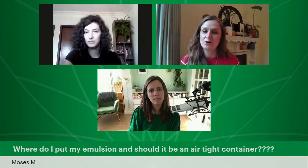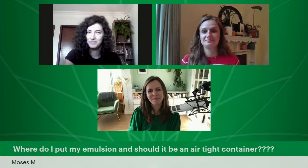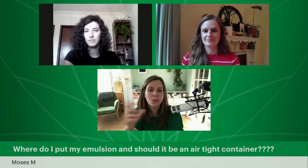Where do I put my emulsion? Should it be in an airtight container? When it's finished, you will put it in a jar or a bottle — we walk through all of that in lesson seven. In the meantime, keep a batch in the fridge in between lessons, because normally you would sit down and make the whole emulsion in one go. We even have FAQ number five on this in your study area — scroll down and there's a question on whether to keep your emulsion in the fridge between lessons.